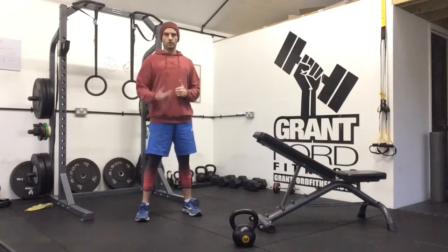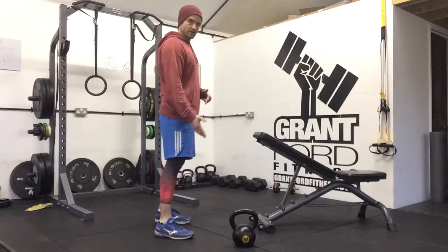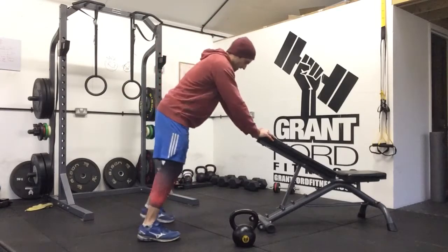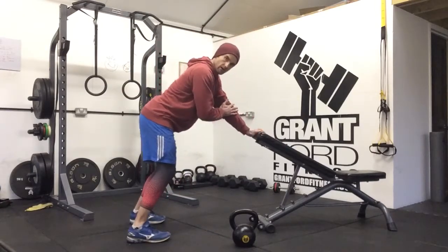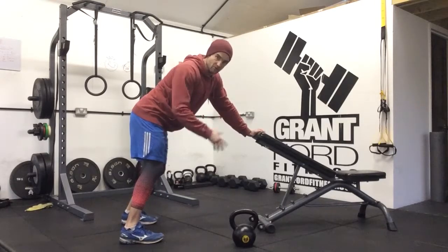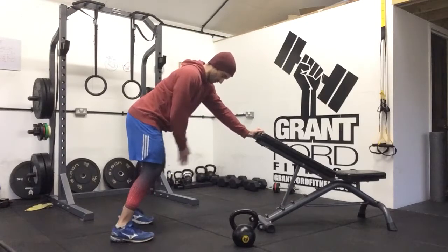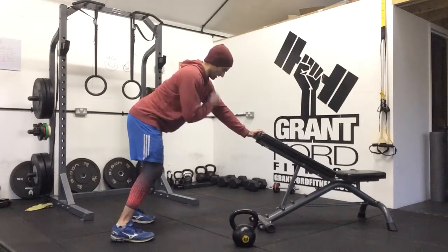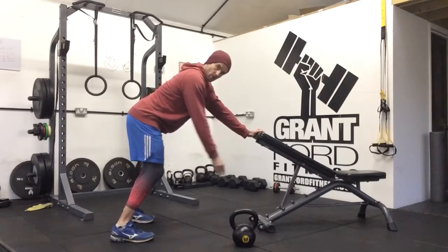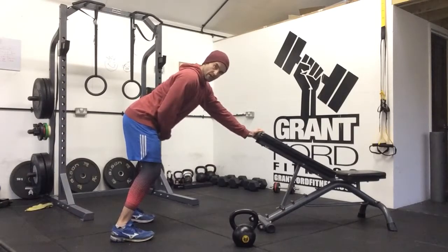For our kettlebell row curl rack carry complex, we're going to start with a single kettlebell. You're going to set yourself up leaning against a ledge of some sort — this can be a bench, the edge of a desk, table, or chair, whatever you have available. Set yourself far enough away so you can get a straight line with this arm, shoulders level, and hips level facing what you're leaning against.